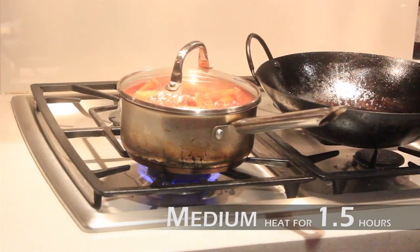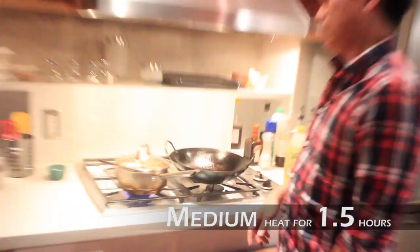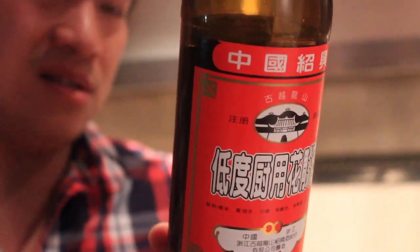Put it on about medium and that's going to go for about an hour to an hour and a half. Now pour yourself a scotch and relax and hang out with your buddy Josh — he's got a camera in your face. It's ten percent alcohol, you don't even need an ID to buy this.